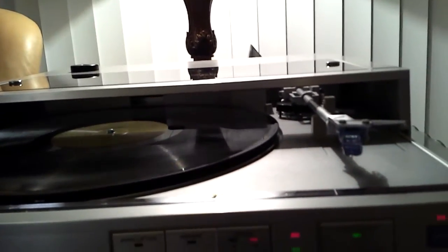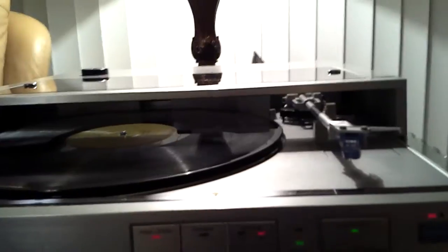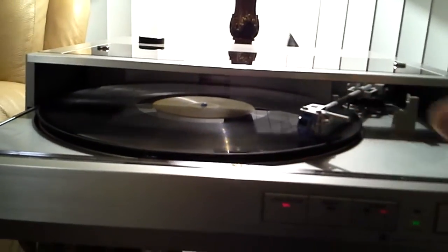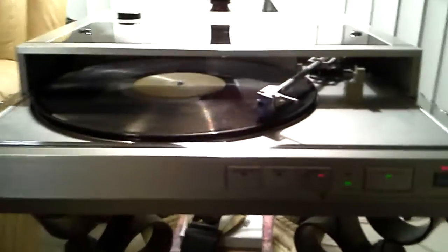This is for it to operate in the manual mode — you have arm lift. This unit works flawlessly.